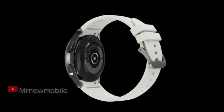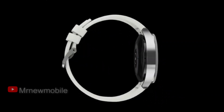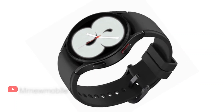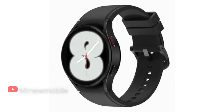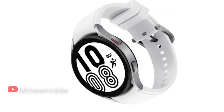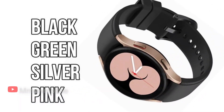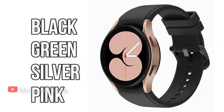The Galaxy Watch 4 is essentially the next iteration of the Galaxy Watch Active 2. The aluminum smartwatch will be available in either a 40mm or 44mm configuration and will showcase two side buttons in addition to a digital bezel. It will also launch in a handful of colors: specifically black, green, silver, and pink, with additional personalization coming in the form of watch bands.